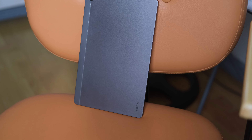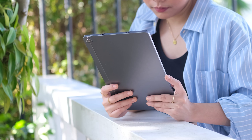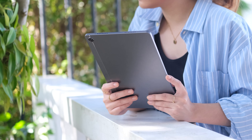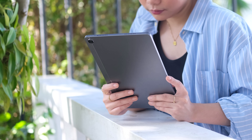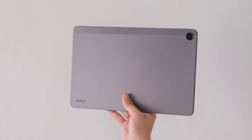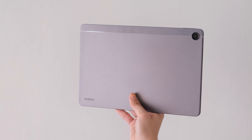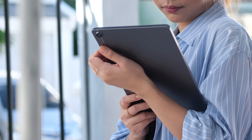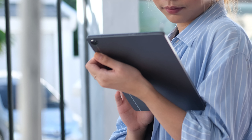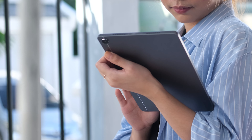Design-wise, the Realme Pad offers a premium design at an affordable price. It's made from aluminum alloy, it's thin, and feels comfortable in the hands thanks to its rounded corners and flat edges. The unit we have is in gray with a matte finish that keeps fingerprints and smudges away, and it's also available in a gold colorway. Weighing 440 grams, it does feel a little heavy carrying the pad, but it's more lightweight compared to other tablets.